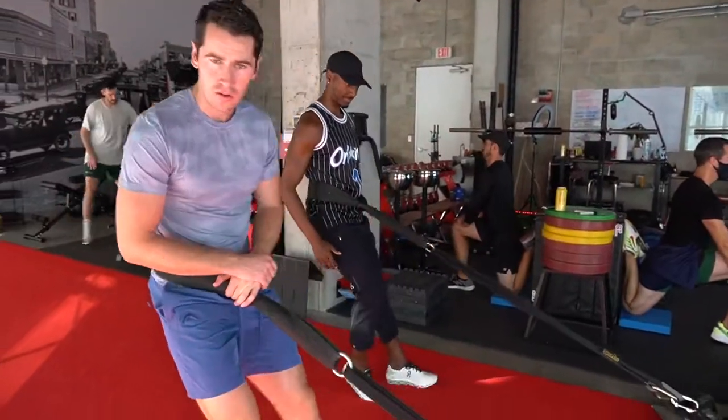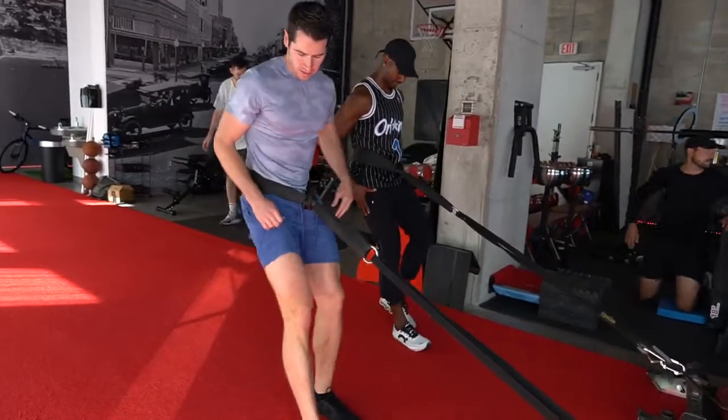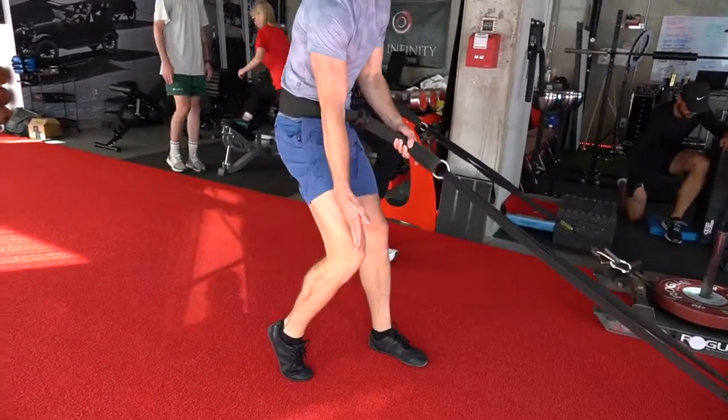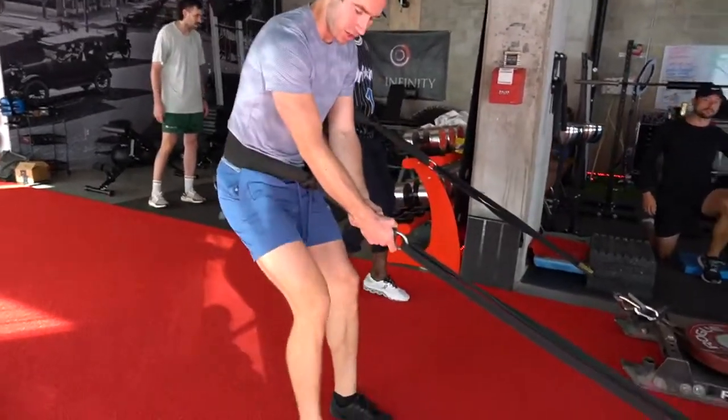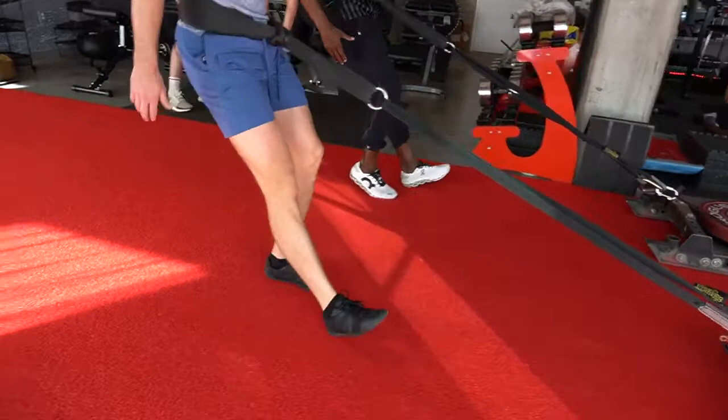Alright, we're gonna start nice and slow. You want to use an amount of weight that if you put your weight against it and reach your toes back, your toes can get behind your knees. So that's how you know if the weight's too heavy — if you're like this, that's too much weight. You should be able to get your toes behind your knees without pain.